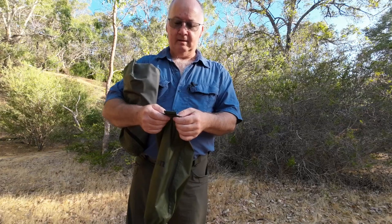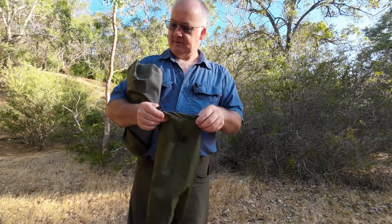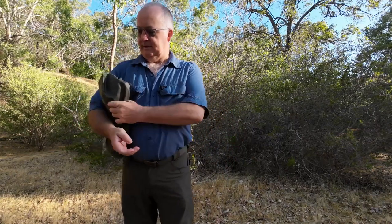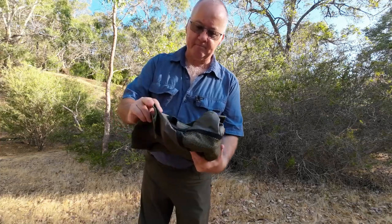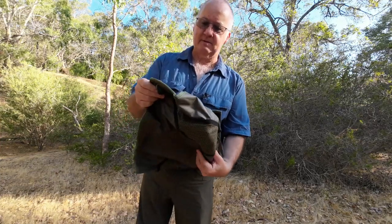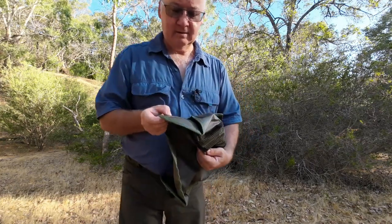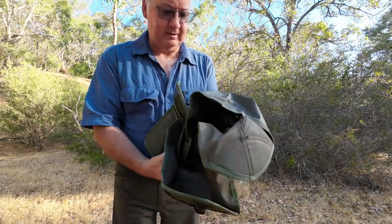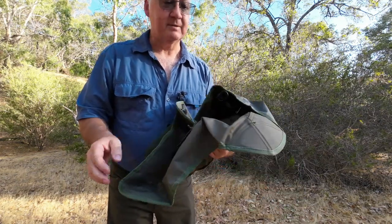Designed in Australia and actually made in China. Let's have a look at the quality. The actual polyester looks like it's got a ripstop in it and actually feels nice. The stitching is okay - not a hundred percent. It's a bit tatty where they finished it off here and here, but all in all the rest of it seems okay.